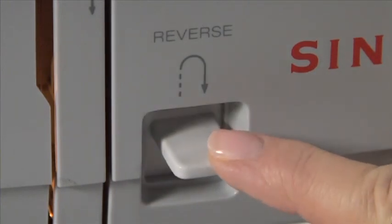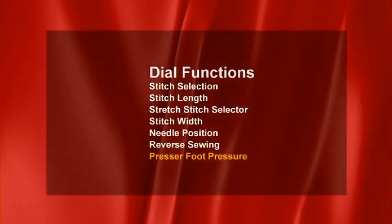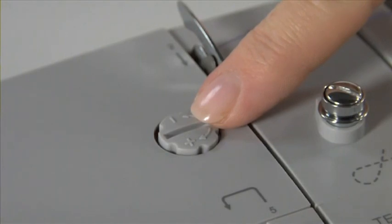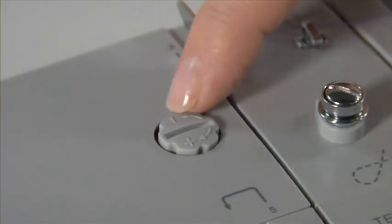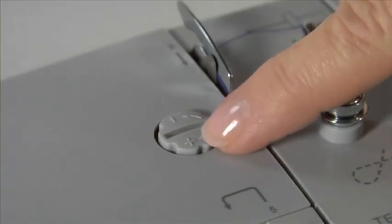Reverse sewing. This lever lets you sew in reverse. This is the pressure dial. The presser foot pressure of the machine has been preset and doesn't require any manual adjusting for most fabrics. However, for very thin fabrics, the presser foot pressure may be loosened by turning the screw counter-clockwise. For heavy fabrics like denim or canvas, you may tighten the presser foot pressure by turning the dial clockwise.